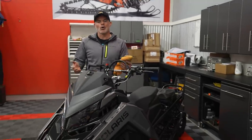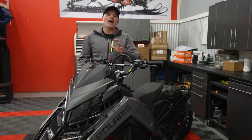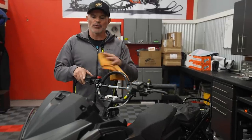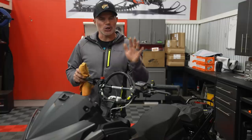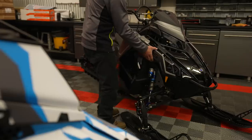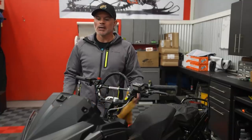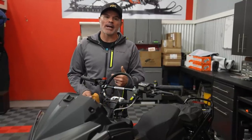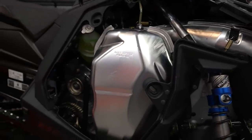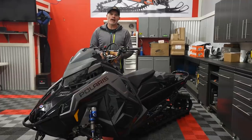Another part of the break-in period is putting some miles on it under full throttle RPM. We'll road ride for about five miles in and out of the throttle — you can blip it wide open, let off, in and out of that RPM range for about five miles. Then shut the sleds down, let them cool 35 minutes or so — great time to pull the side panels, look for anything suspicious, oil or leaks. Fire them back up, bring them back to engine temp, run that five miles in and out again. Do that a couple of times and that snowmobile has gone through a really good break-in period.